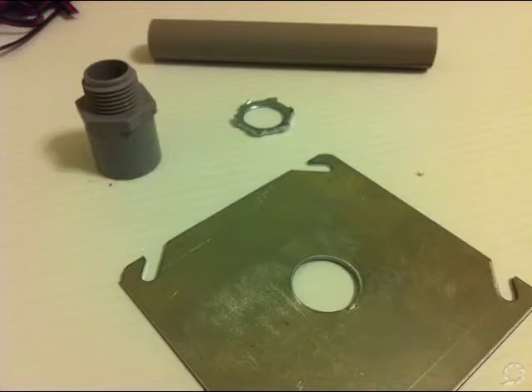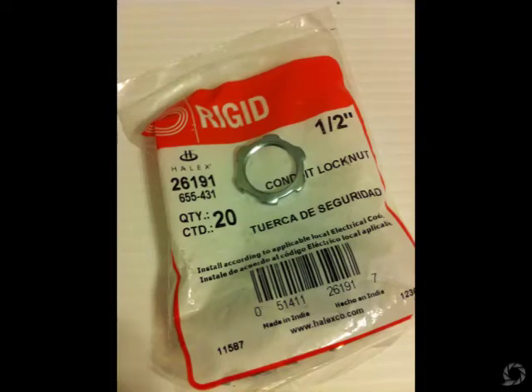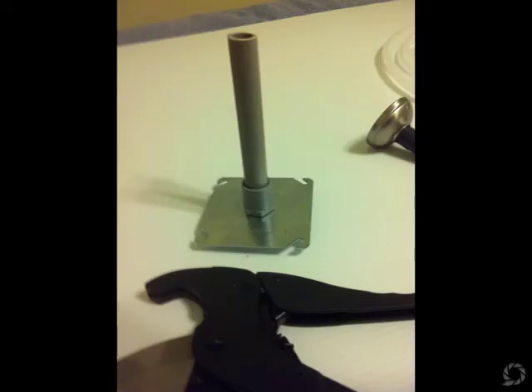I'm starting out with a base that's an electrical cover for an electrical outlet — four inches by four inches. Then I'm using a half-inch connector for a half-inch electrical PVC pipe, and conduit lock nuts to connect that plastic pipe to the base or connector. I stick a five-inch, half-inch electrical conduit into the top of it. That becomes my base and what supports the light itself.